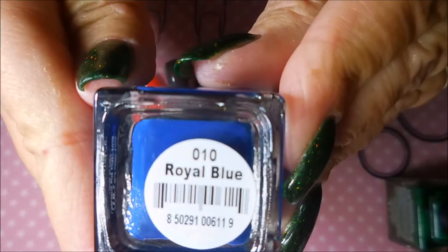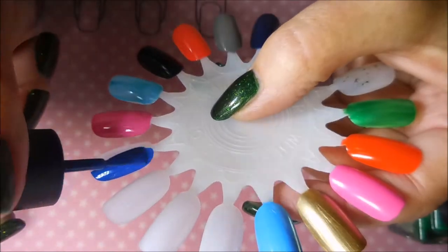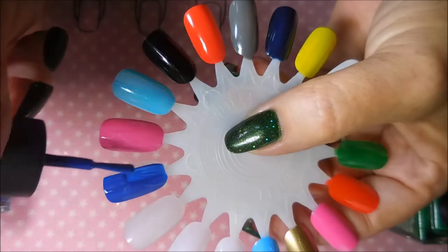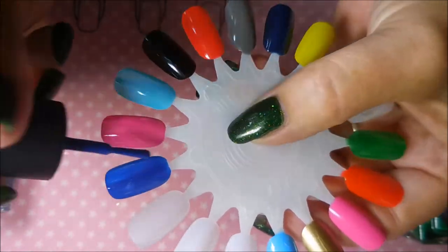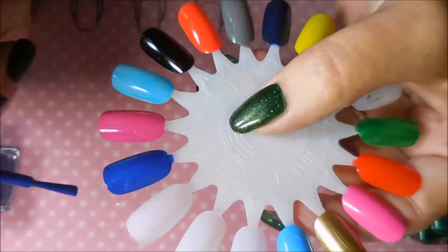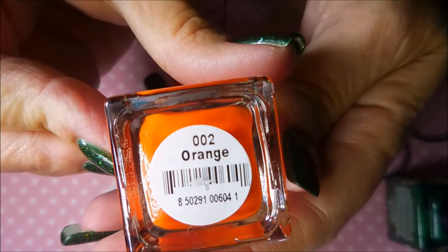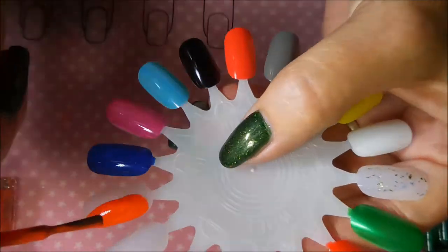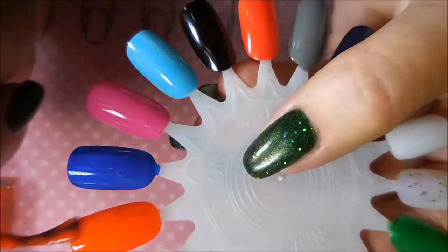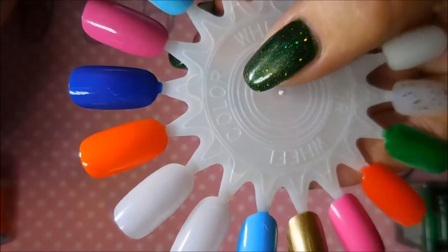And now we have Royal Blue — I really, really love these polishes. I did pay for these; these were not sent to me for a review or anything. I paid for these with my own money. And this one's the Orange. We're heading on into Halloween season and this is a great one for that. It's very pretty.